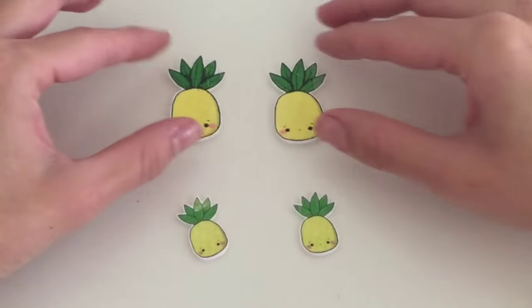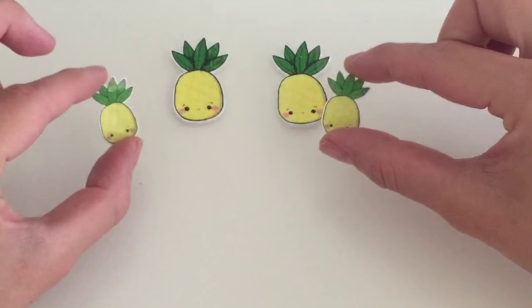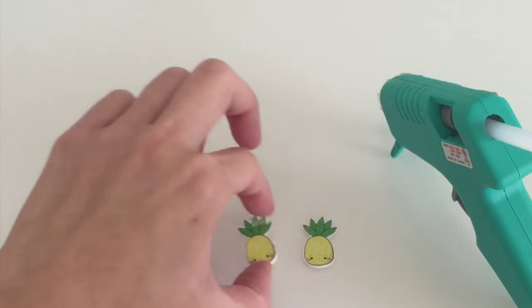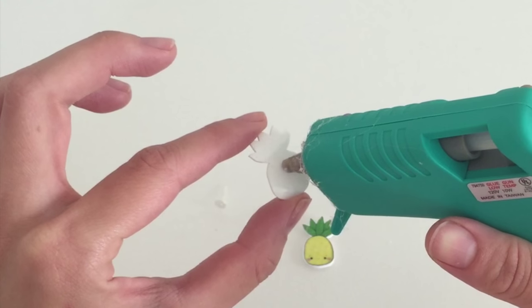I went ahead and baked them. So this is the first batch, and this is my second batch. As you can see, they're smaller and lighter. I think these smaller pineapples will fit on my collar better. So what I'm going to do is just hot glue a pin on the very back so I can pin it onto my collar.